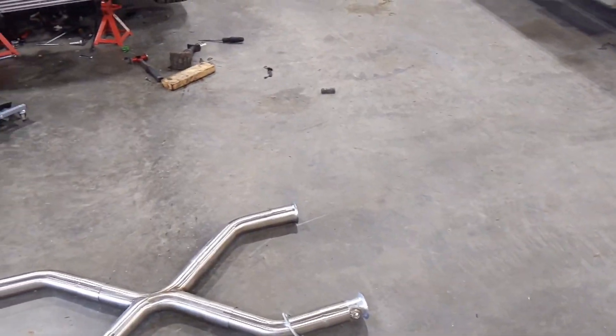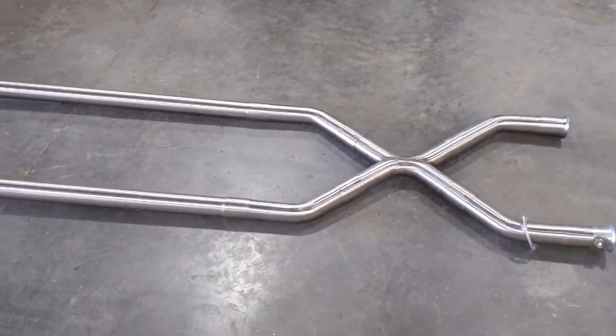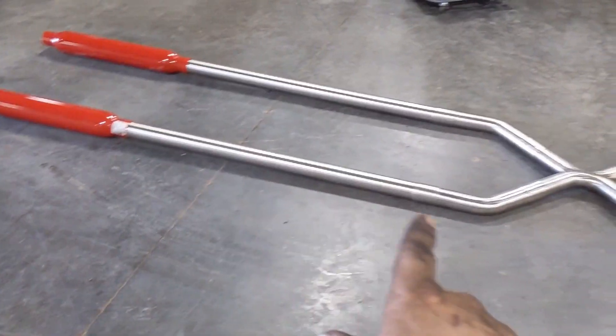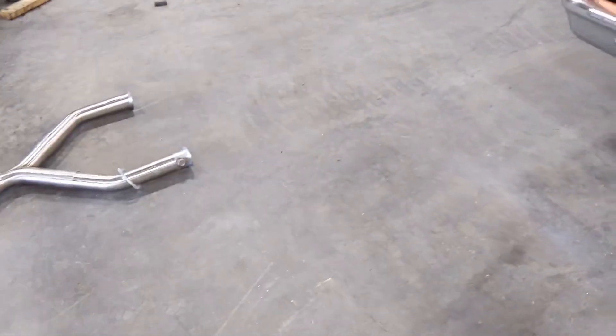It's been too hot and too busy to record lately. The welding I kind of just threw together. None of the rest of this is welded yet, but I'm getting there.